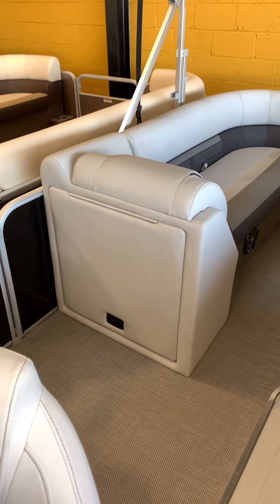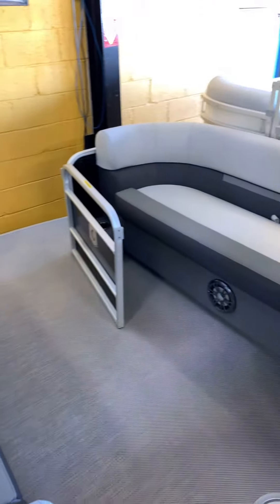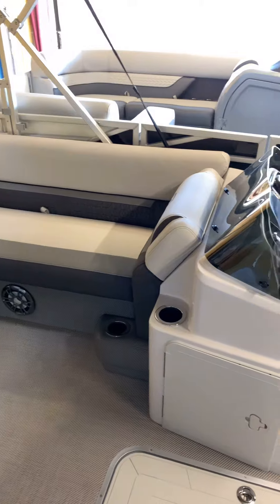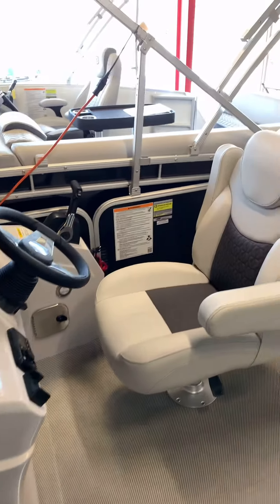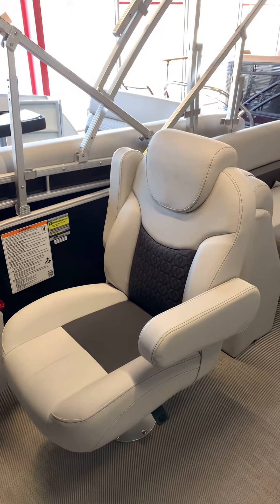Lots of storage. An optional changing room can go right back there in the back of the seat back. Giving you a nice look at the front seats on this boat as well.